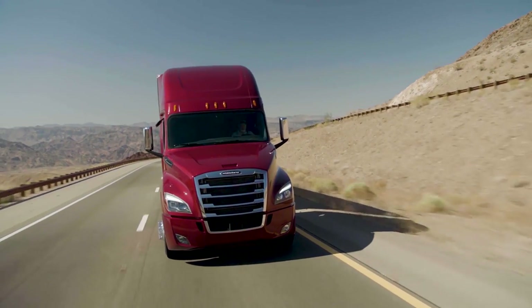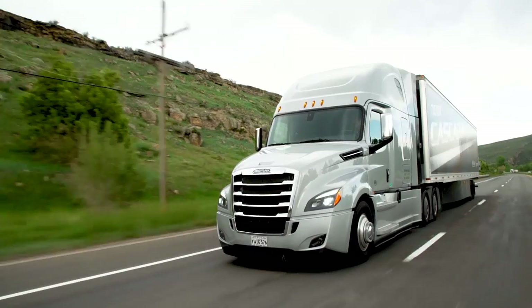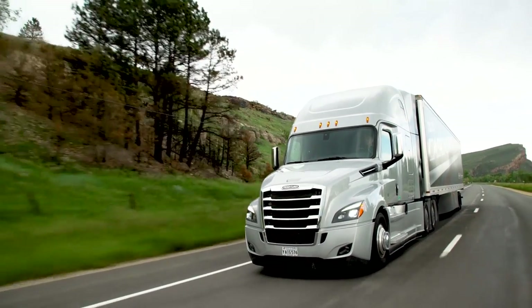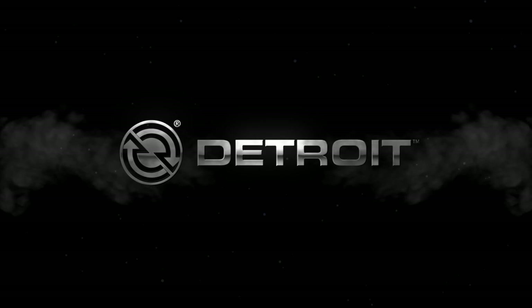While you're driving around town or making that cross-country trip, with a properly maintained Detroit engine you're sure to get the job done. For further information, please visit us online at demanddetroit.com — when you demand it all, demand Detroit.